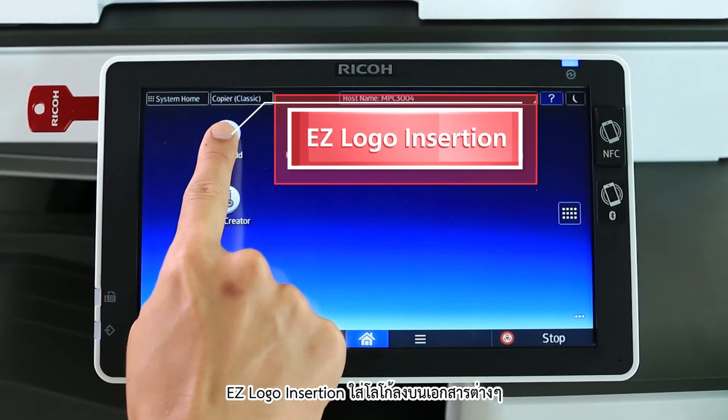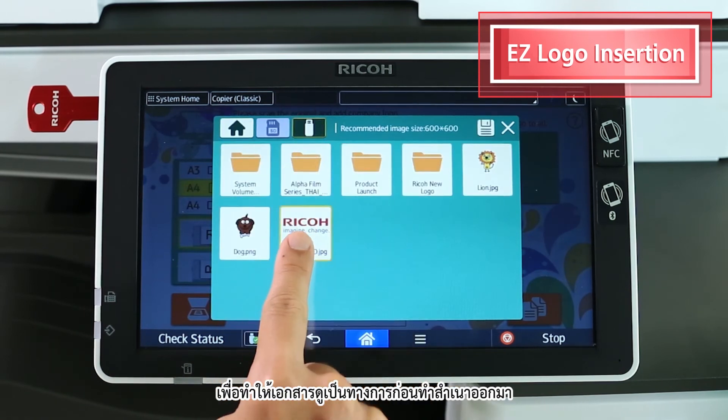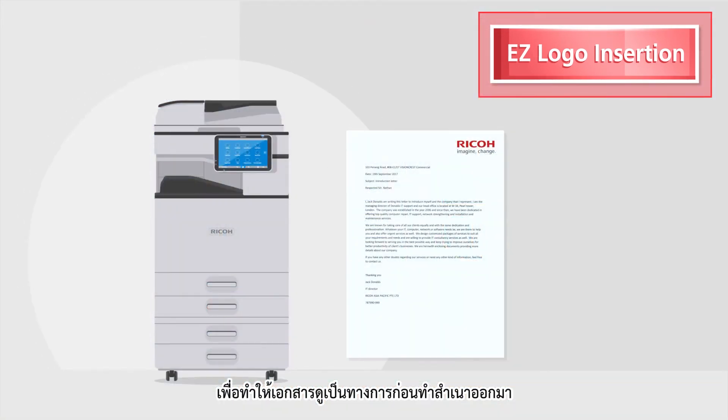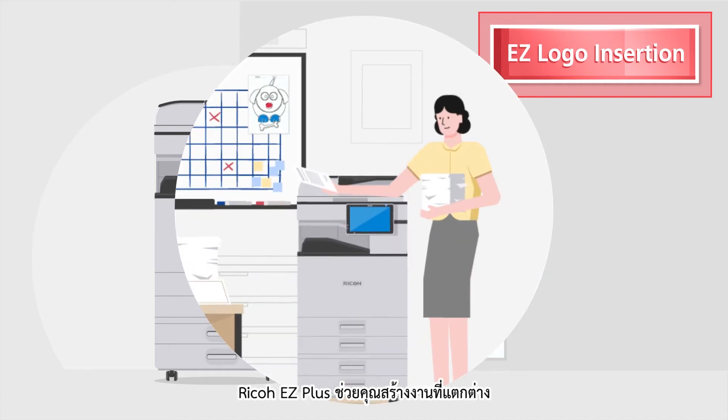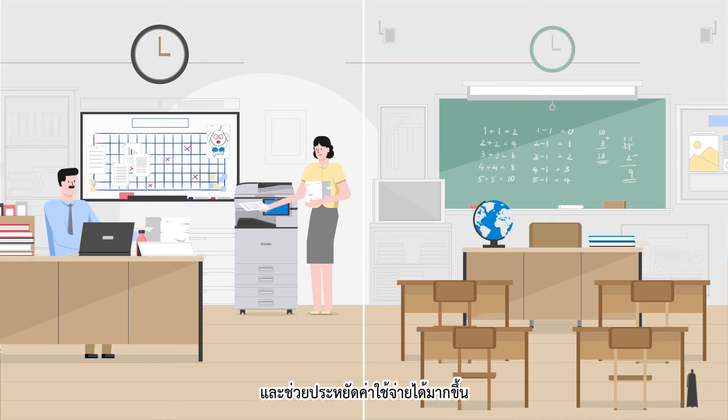Easy Logo Insertion — personalize documents with any logo and give a sense of corporate identity to all your documents easily. Ricoh EZ Plus enhances your creativity and optimizes your cost savings.